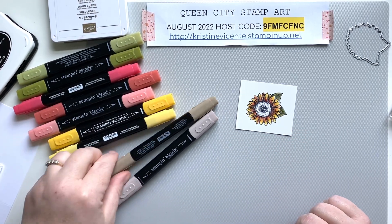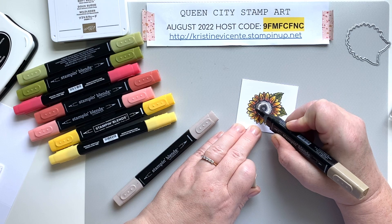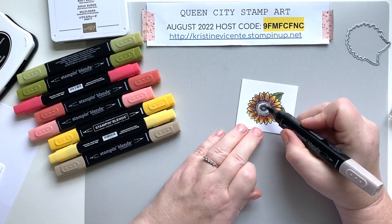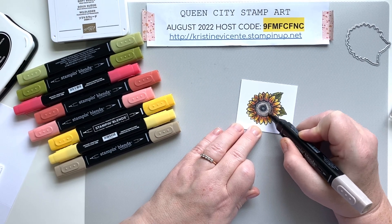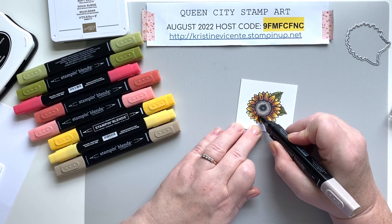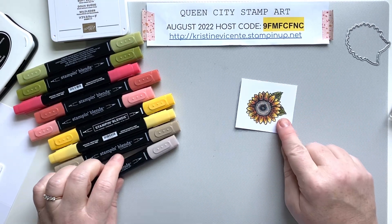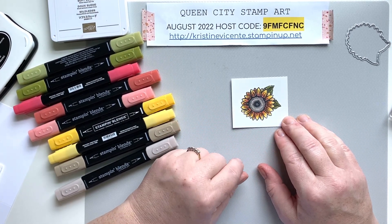Now we're going to do the center of the sunflower. I'm taking my darkest Crumb Cake and going around the edge where the speckling is darkest. Then I'm coming in with the light Crumb Cake — I'm using the bullet tip because it's so small — and coloring over the entire surface of the flower center. I'll cover any little spots that might have been missed, even on the petals. I like how that looks — it really showcases how the leaves look. The card is still a little damp; it takes a little bit for the alcohol to evaporate.